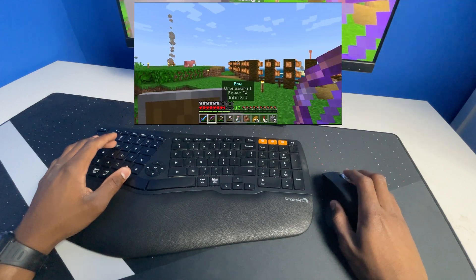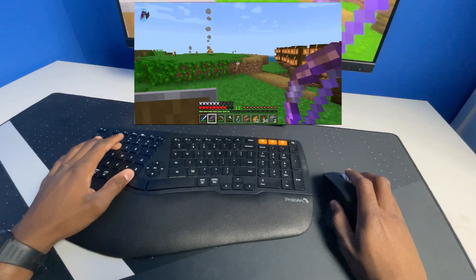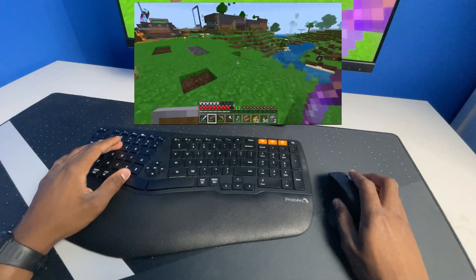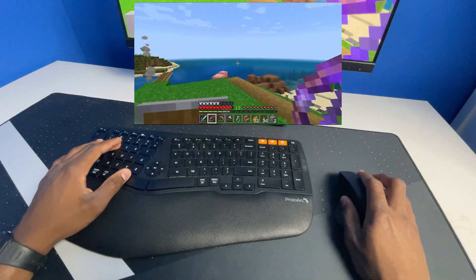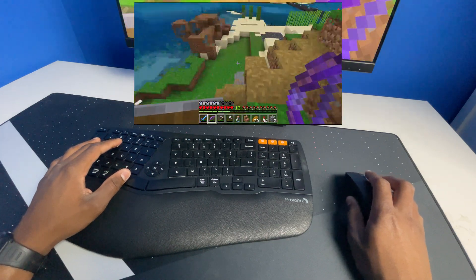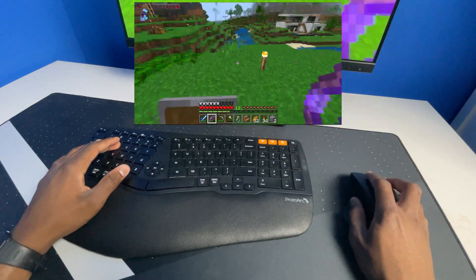Let's try to aim real quick — aiming for this pig — perfect. So yeah, so far it's really good. I would definitely use this for gaming if you're more of a productivity person who also wants to casually play games. You don't need a dedicated gaming mouse or keyboard for this — you can use this to play some games, not professionally, but just casually with your friends.